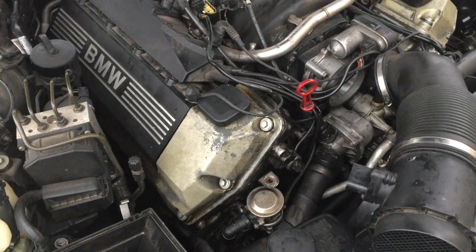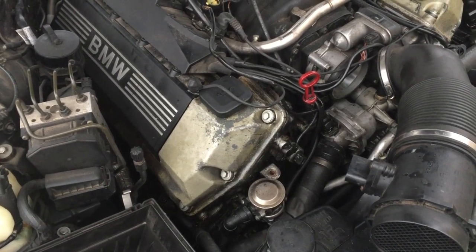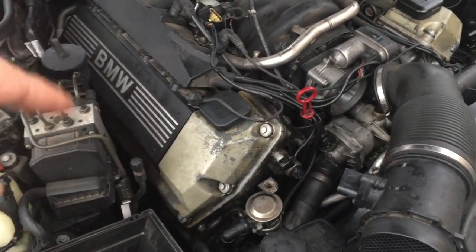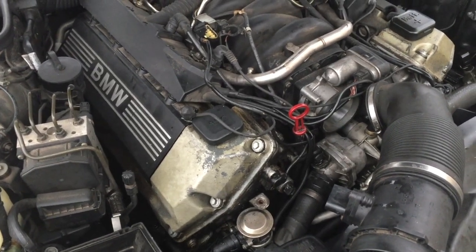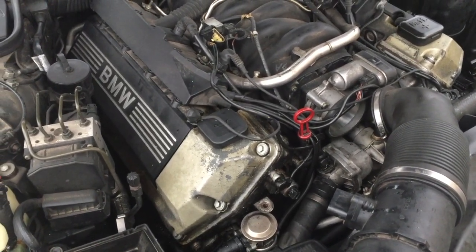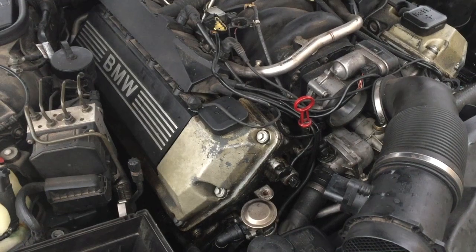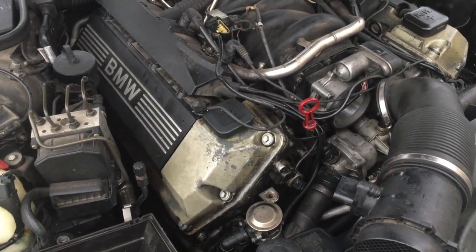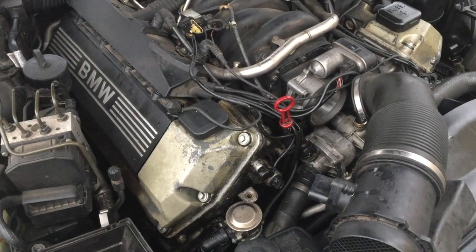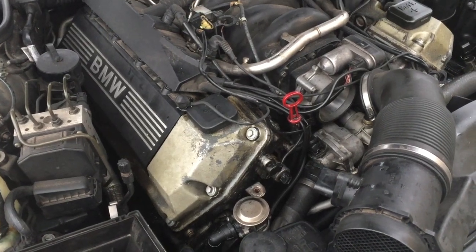This car has some 300,000 kilometers on the meter, and I was experiencing a rough idle, also like a growling noise, typically on the left bank. It just gave up on me. I don't know if it depends on the oil change or not, or just the overall mileage on the vehicle.